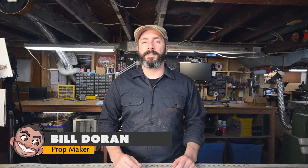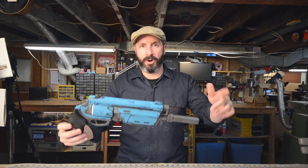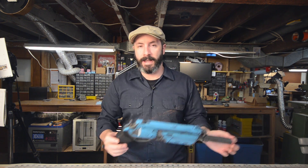Greetings fellow makers. Welcome down to my shop. I'm Bill and today I'm going to show you how to paint a Destiny hand cannon. This is part two of a video series on building and painting a Destiny hand cannon.